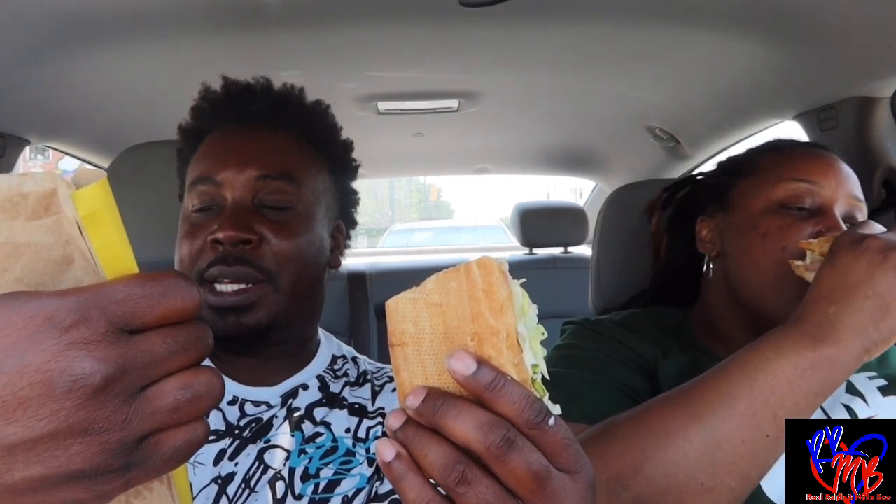Alright y'all, we about to get on into it. I'm about to see what it do. We hope y'all doing good on this good old Friday. I have the Wicked sub — it has turkey, ham, roasted beef, pepperoni, bacon, cheddar, provolone, pepper jack, lettuce, tomatoes, red onions, and mayo, and I added mustard and oil and vinegar to mine.